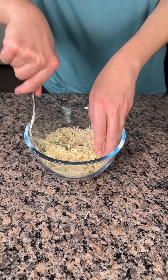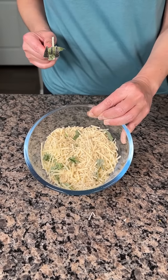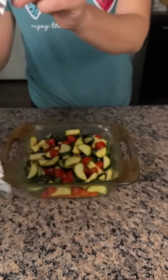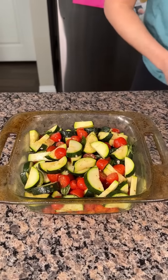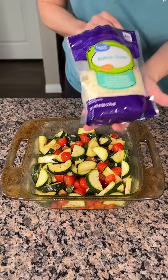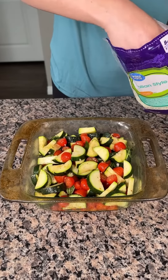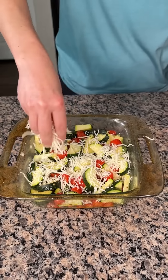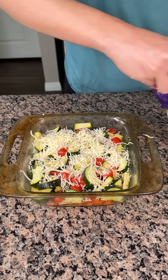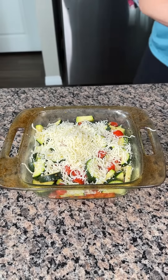This will be the topping for our zucchini and tomato dish. So this was cooking for 15 minutes — we just want to start getting those zucchini a little soft. Now we have some Italian style cheese blend, so I'm going to put a little bit of this right on top. Just a little bit, because we have that topping we made.